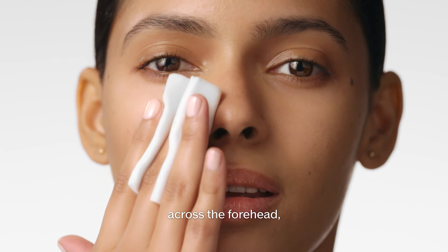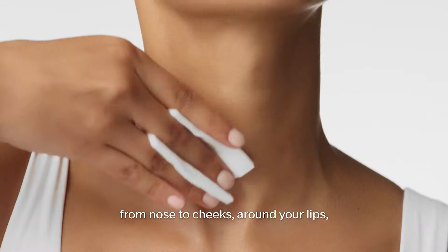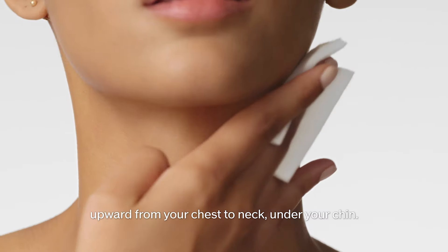Apply across the forehead, from nose to cheeks, around your lips, upward from your chest to the neck, and under your chin.